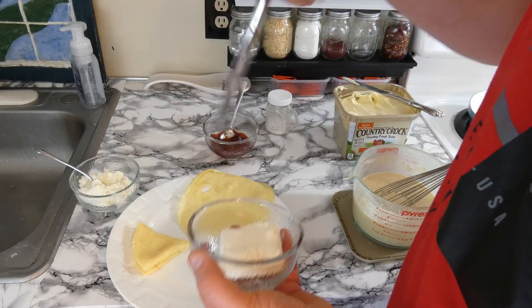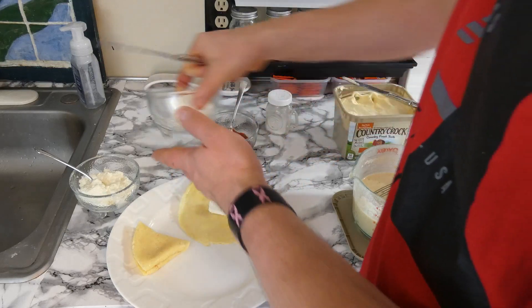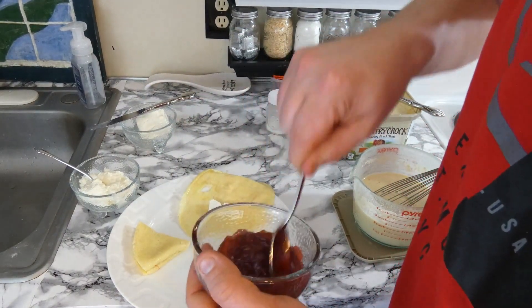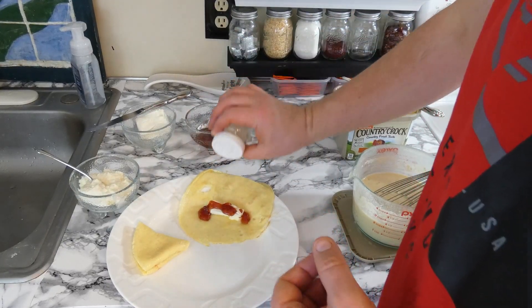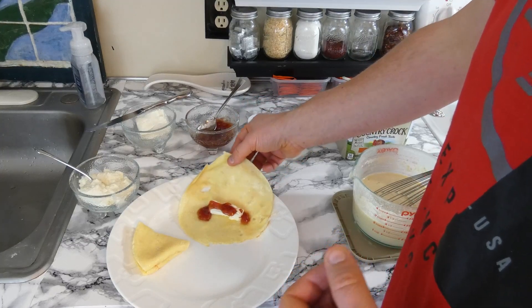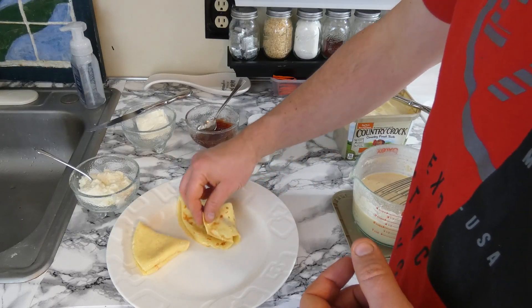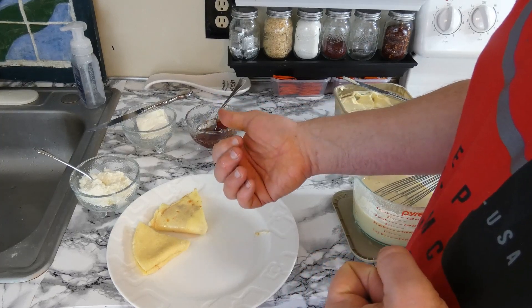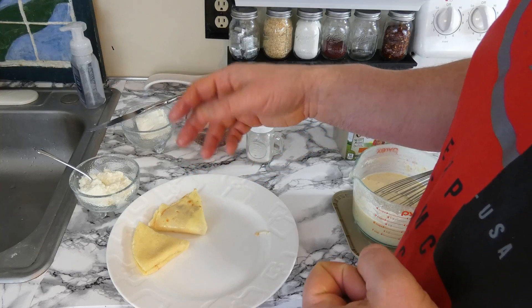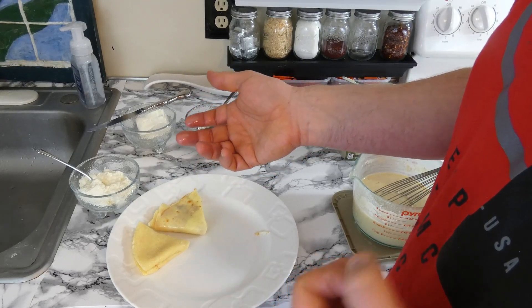Let me get back to making the crepes. This one we're going to add the cream cheese, some jelly, and some sugar on as well. We'll fold it over — BAM! I like to squish the cream cheese down a little bit, then fold it over. You can do this with strawberries — real fresh strawberries, slice them up, put them on. You can make it with bananas, I know people use Nutella. There are all different types of variations you could use.